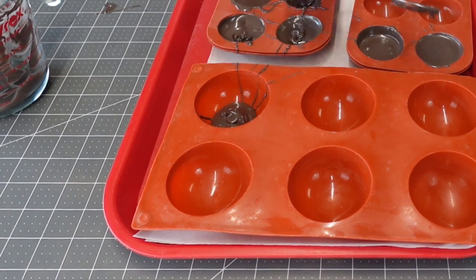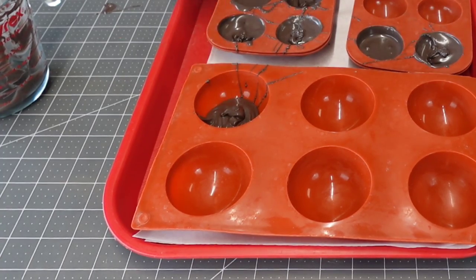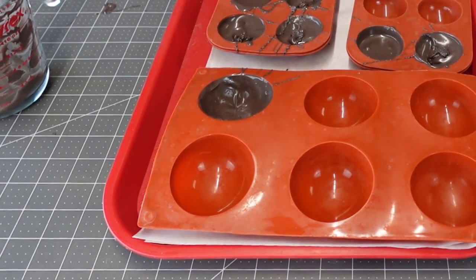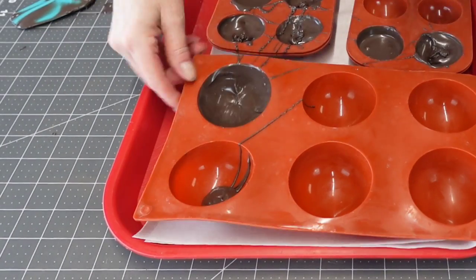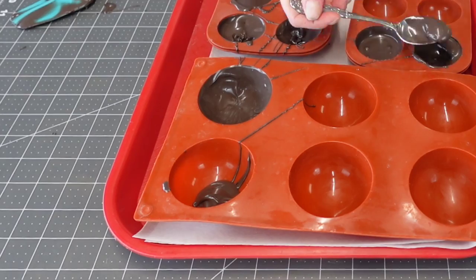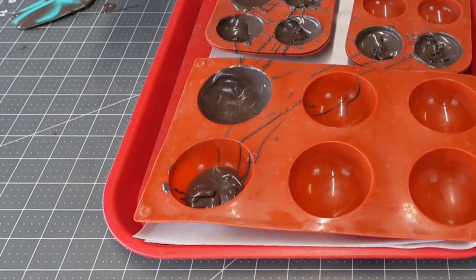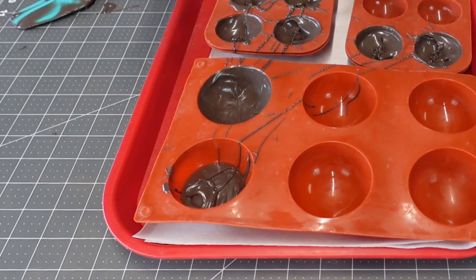I used what was in the middle of the medium-sized ones to fill in for the large ones because I was running a little low on chocolate. I knew that turning these silicone molds upside down would let that extra chocolate drip out onto the parchment paper as waste.